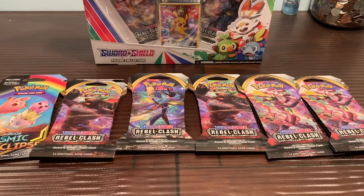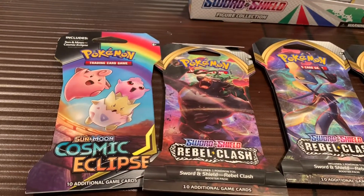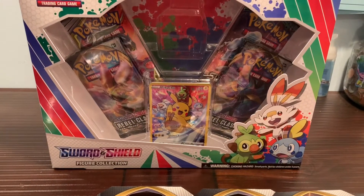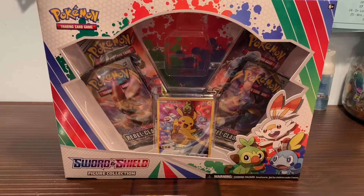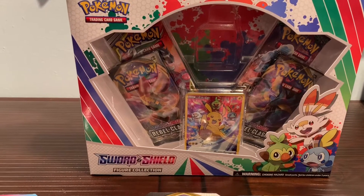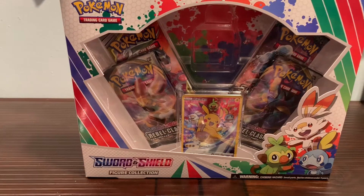This is all stuff I got from Walmart. That's all the loose Rebel Clash packs they had — five of them. I got the Cosmic Eclipse because it was the only one there, literally the only one, so I figured I'd grab it. And then I got the Sword and Shield figure collection. You can see the figurine is missing, and I don't know why — this is a sealed box. Maybe that means there are some extra goodies inside, some good pulls.